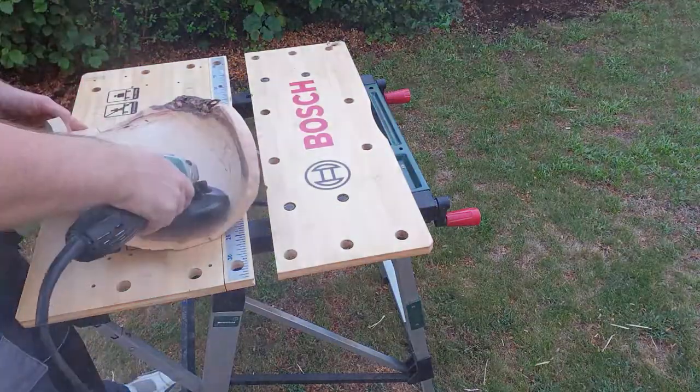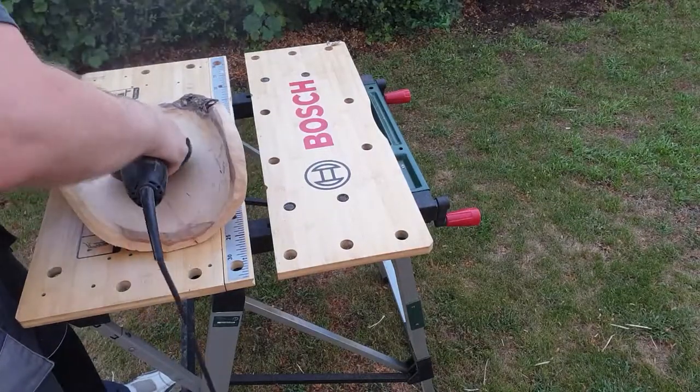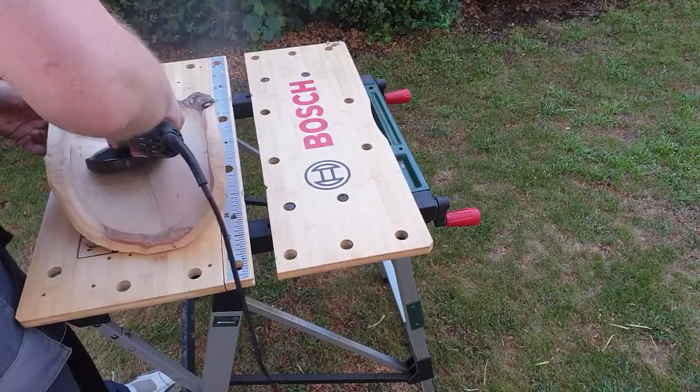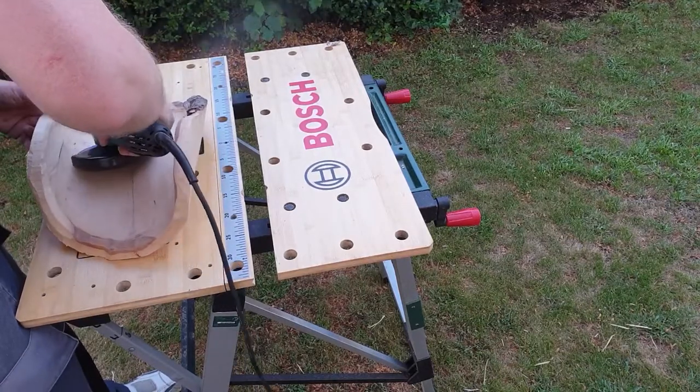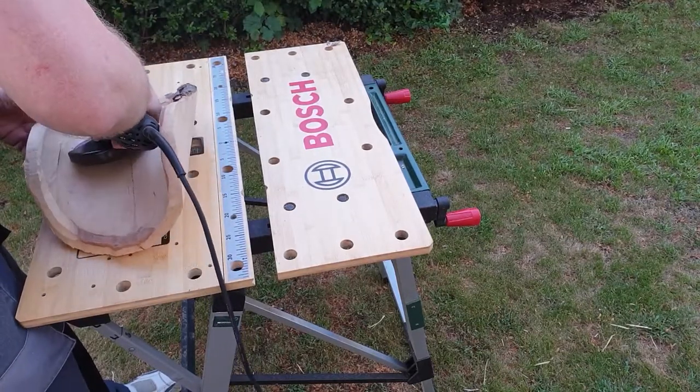I used a 40 grit sanding disc on my grinder to get rid of the marks, which worked well in some ways but also left some marks in the piece.